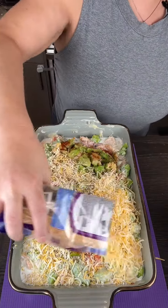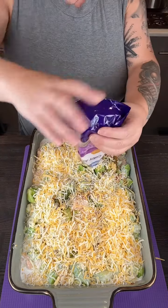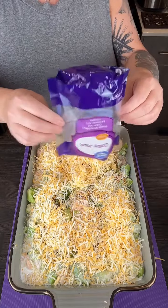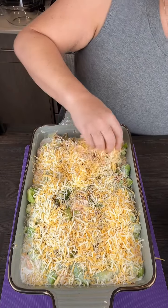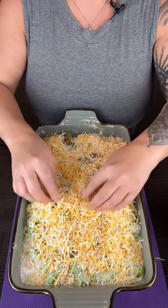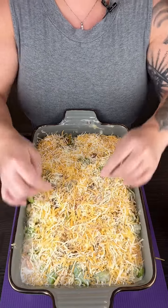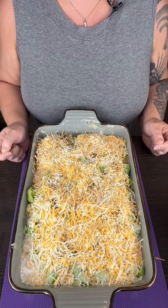When this comes out of the oven we're going to give everything a really good stir. This is going to go into a 350-degree oven for about 20 minutes, and then we're going to give it a good stir and do a little taste test — we'll be right back.